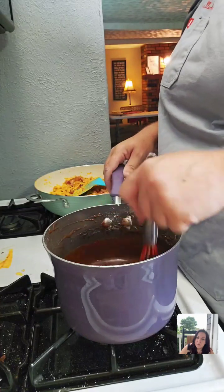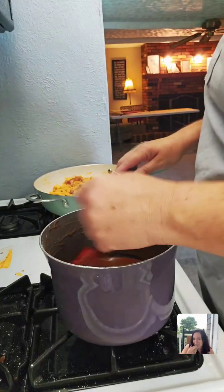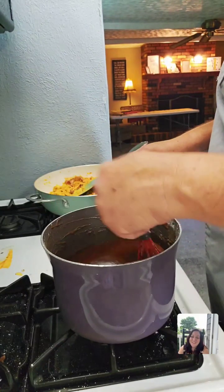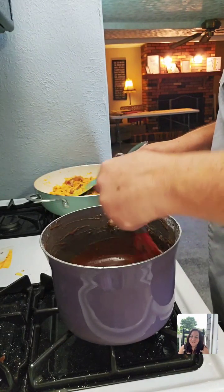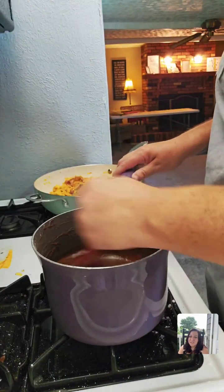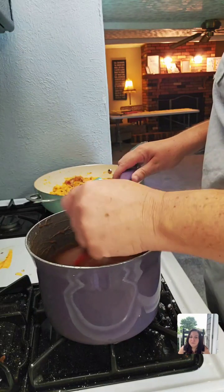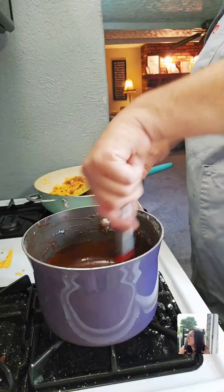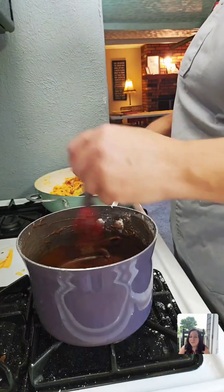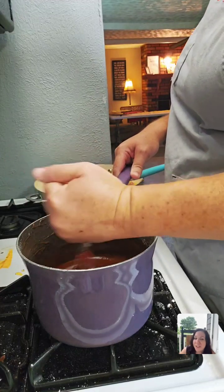Do you have very many gluten-free desserts? I don't post food on my page anymore, but on Food Talk TV there are several gluten-free recipes. I'm not great at gluten-free yet. I have a lot of requests for gluten-free and sugar-free, but sugar-free is so expensive to make that you'd have to charge double the price of regular stuff.